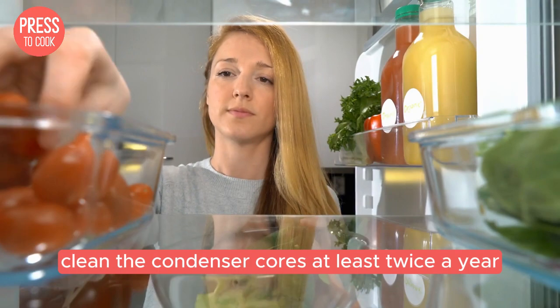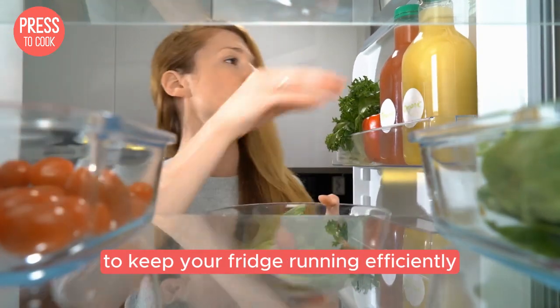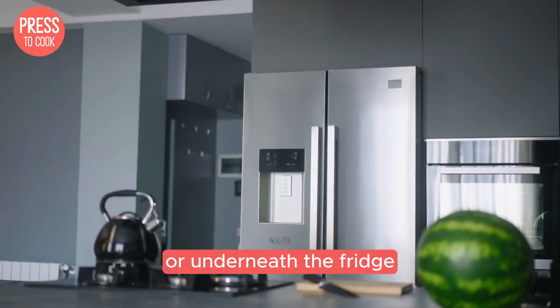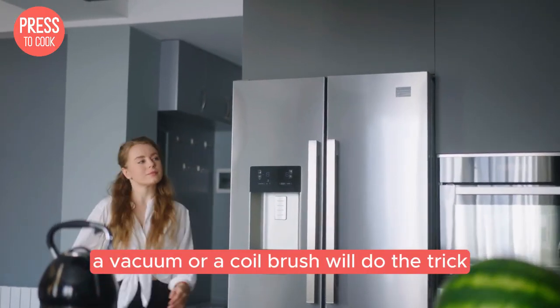And let's not forget routine maintenance. Clean the condenser coils at least twice a year to keep your fridge running efficiently. These coils are usually located at the back or underneath the fridge — a vacuum or a coil brush will do the trick.